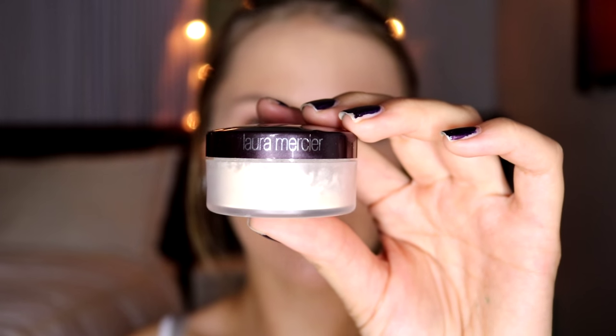Now to set my under eyes, I'm taking the Laura Mercier Translucent Setting Powder. I am going to bake, so I'm going to take a dry sponge and set this under my eyes in a very intense amount, and then let it sit for a couple of minutes.